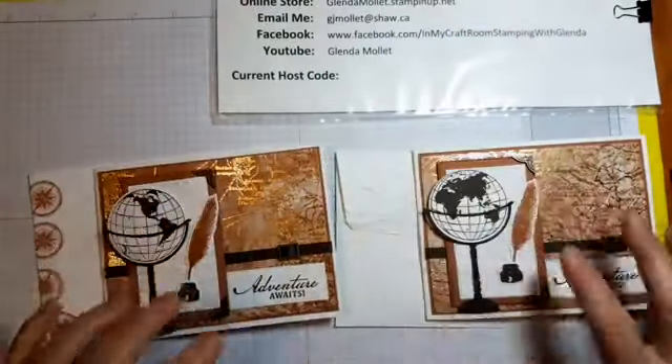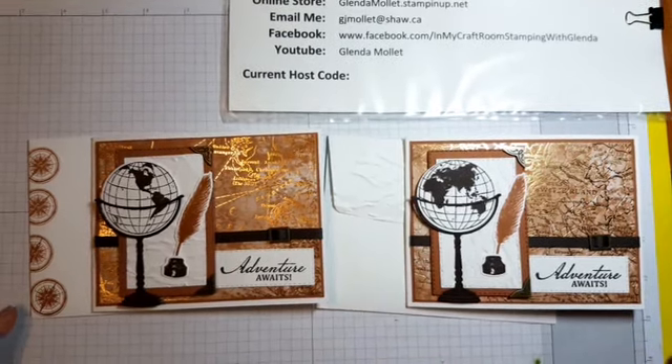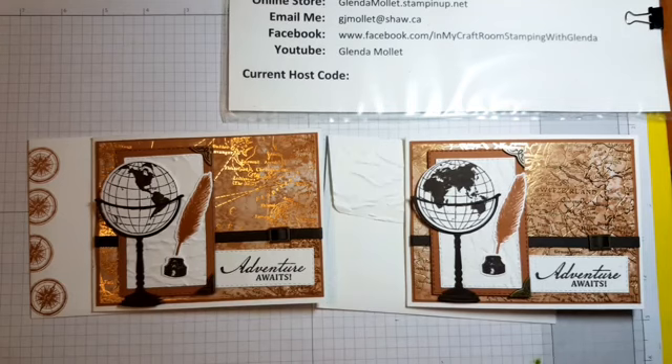All right, so there it is — one of the cards for my Beautiful World fun fold class for July. Thank you so much for watching and thank you for attending the class or purchasing the bundle. I appreciate you coming to stamp with me and I appreciate you ordering from me. I hope you have a wonderful rest of your day — stampin' smiles and bye for now!